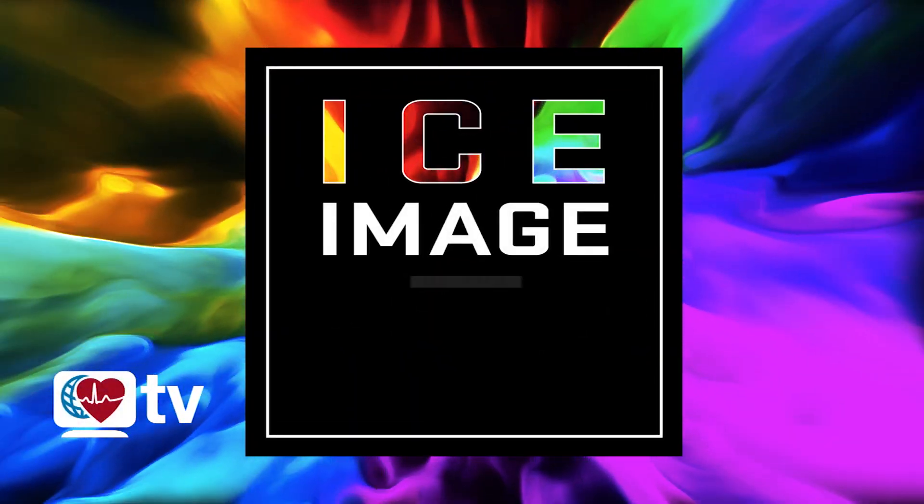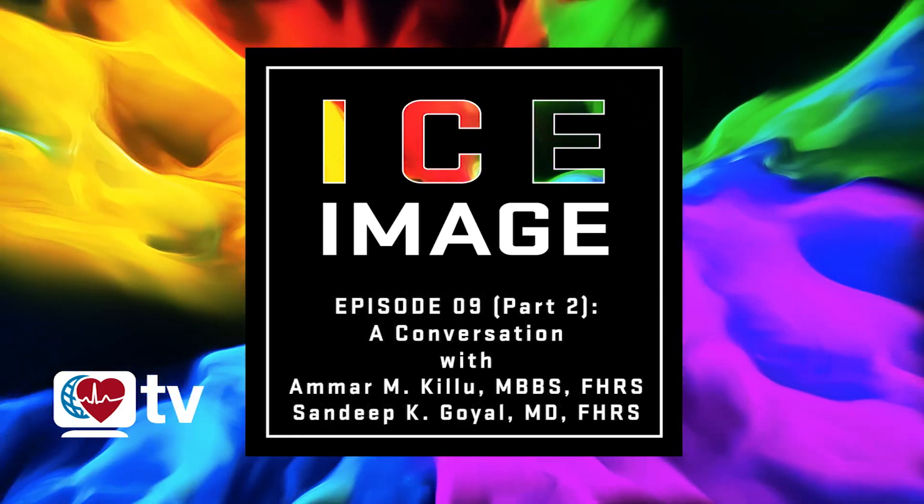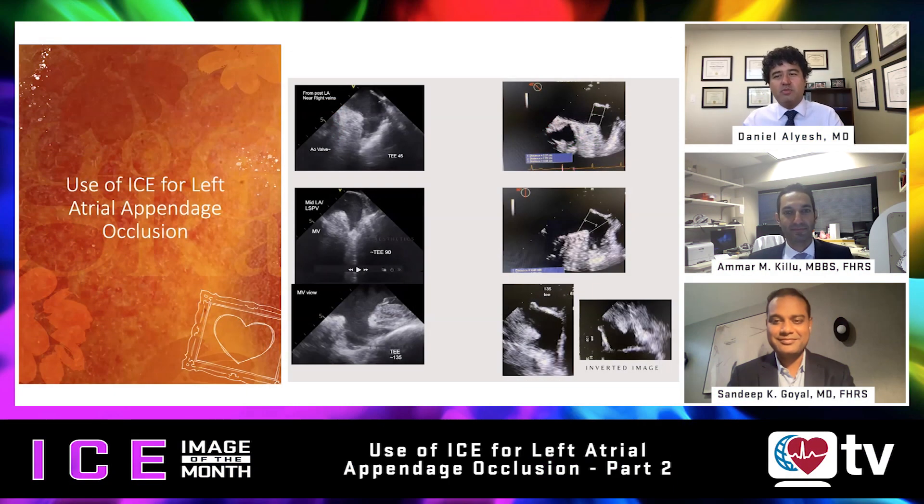This is Heart Rhythm TV and I'm Dan Aliesh. Welcome back to the ICE Image of the Month. Our episodes focusing on left atrial appendage occlusion — in Part 1 we focused on TEE versus ICE, comparing the views, the evidence base for using ICE for left atrial appendage occlusion, and the core main views. For Part 2, we're going to focus on deployment, the different imaging and mechanisms around that, as well as special Amulet considerations.